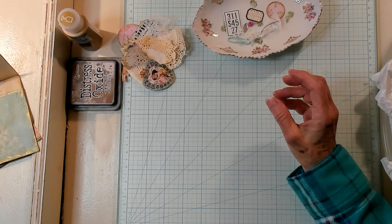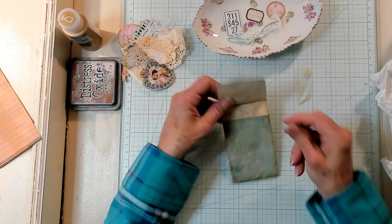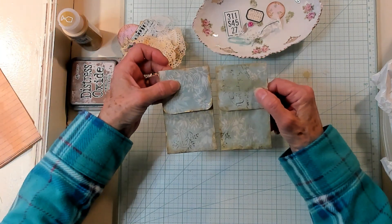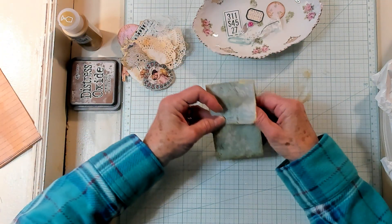I'm going to let that dry and I'm going to bring in one that I've already done. It's the exact same size, same everything. I just have it dried around the edge so I can work with it a little better.